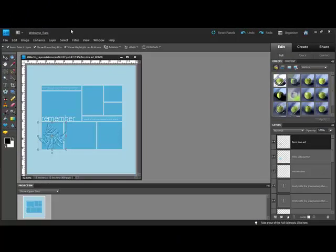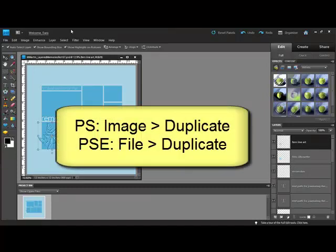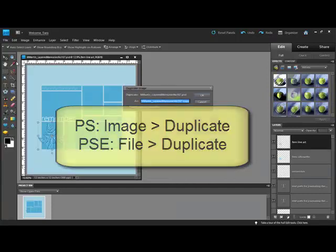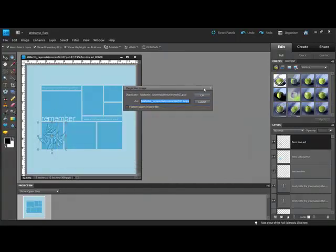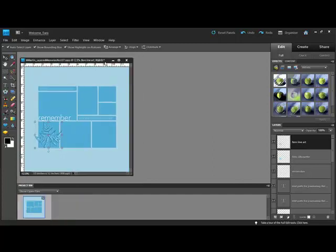Open a template in Photoshop or Elements and make a copy of it so you don't accidentally overwrite your original. In Photoshop, choose Image Duplicate, but in Elements, you'll choose File Duplicate. Give the copy a new name and click OK. Close the original and then dock your copy.